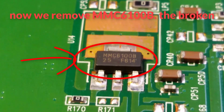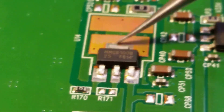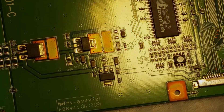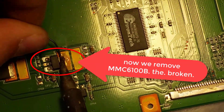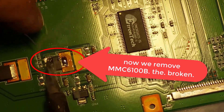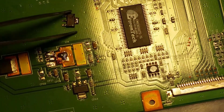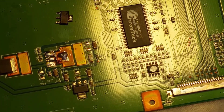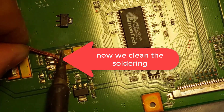Now we remove the MMC6100B — the broken component. Now we remove the MMC6100B, the broken one.